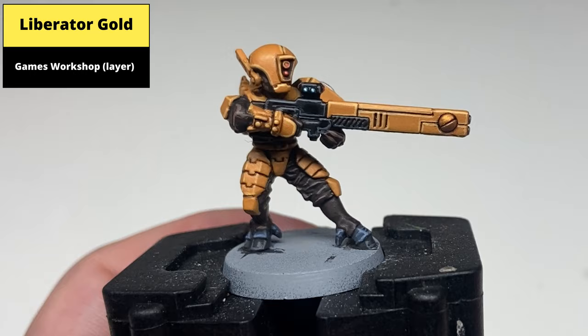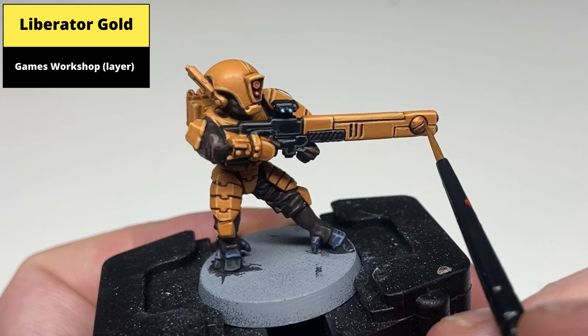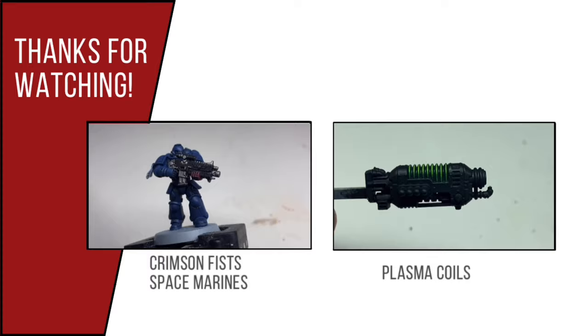If you like, go ahead and do a line highlight of Liberator Gold on the gold areas to make them look more metallic and distinct from the rest of the barrel of the gun. And this is the finished result. If you like this tutorial please check out the channel where I have numerous other painting videos, and please consider subscribing to be kept up to date.